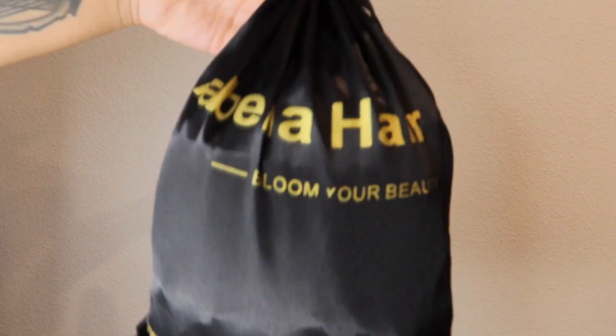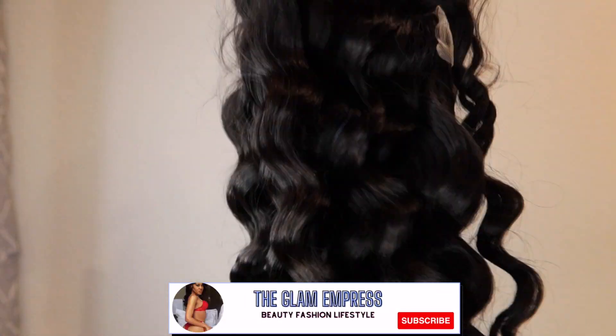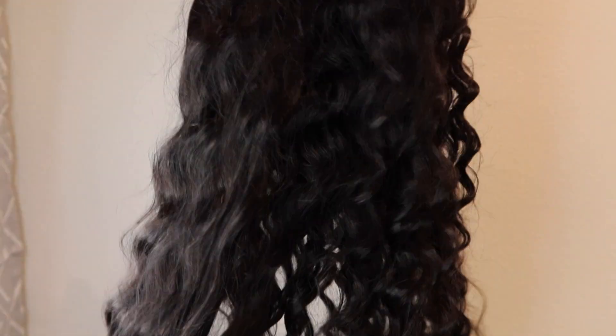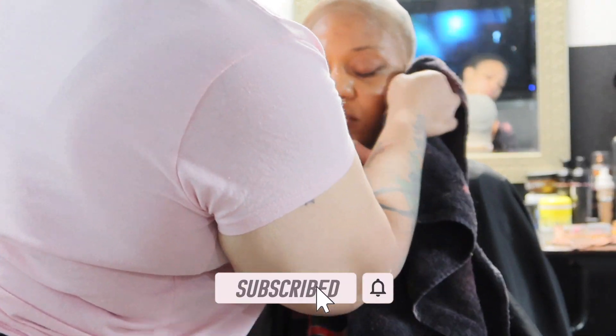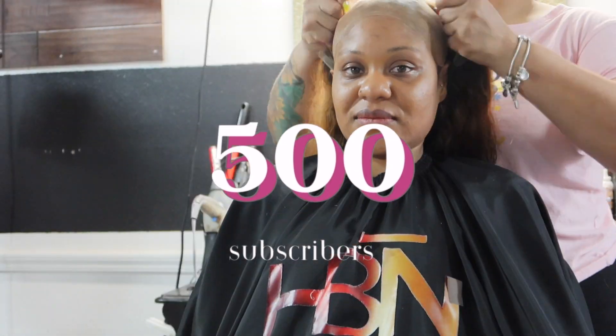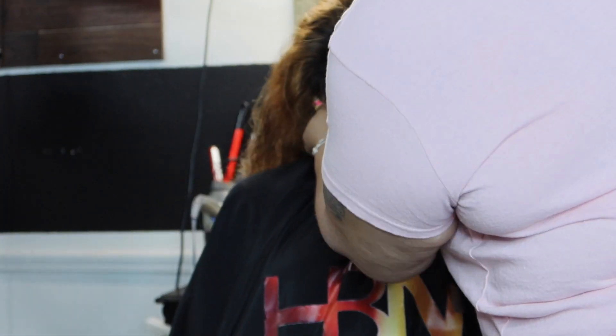What's up you guys, welcome back to my channel. This is your girl the Glam Empress and we are back with my Arabella Hair wig install. If you haven't watched my previous video, go ahead and check it out — you will see my initial unboxing and review of this wig. In this video we will be installing the hair. If you love this content, don't forget to like, share, and subscribe to the kingdom. We have reached 500 subscribers — thank you so much! Keep watching to the end to see the full install.